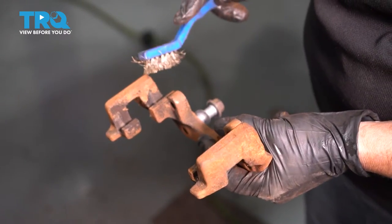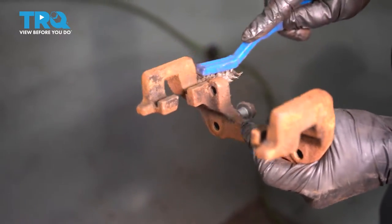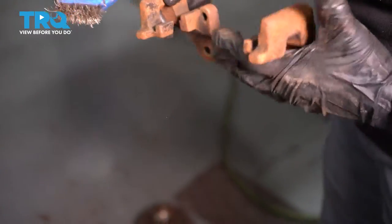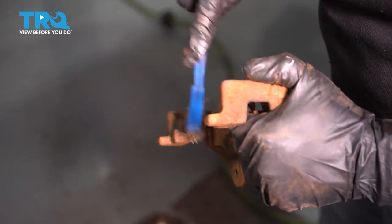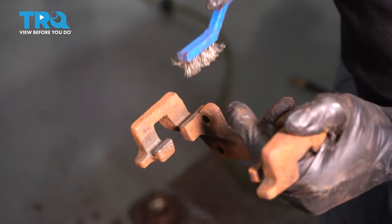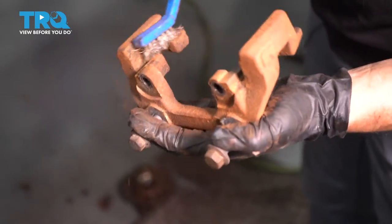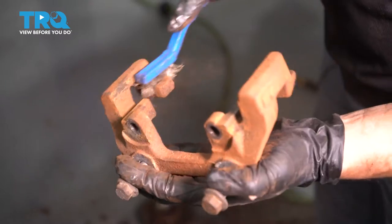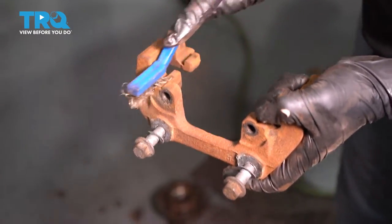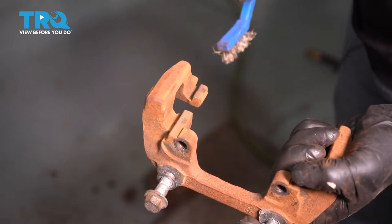Now I'm gonna clean up the caliper bracket where the pads sit. Looks like last time someone put a little bit of caliper grease in there — I do not recommend that. Do not put any sill glide or caliper grease where the pad hits, because it collects dirt and can stop the pad from moving in and out freely on the bracket. You want it clean — metal to metal so it's smooth. You can take a wire brush to it, or an electric wheel brush. I do not recommend grinding it with a grinder.